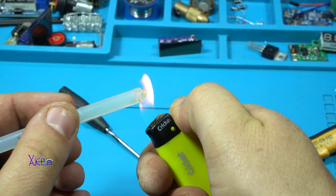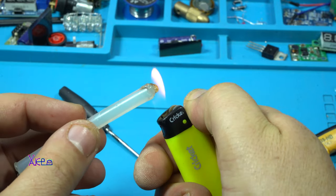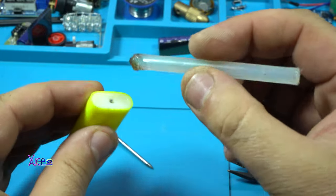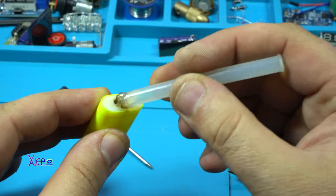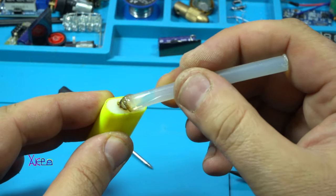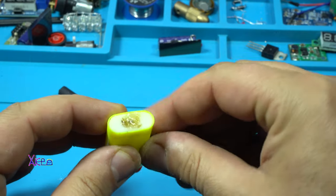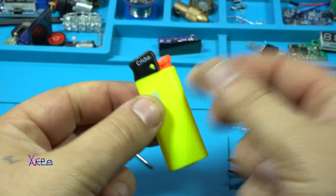I'm melting the hot glue — I'm gonna let you know right now why. Just to be sure, I'm placing a little bit of hot glue. That's it.